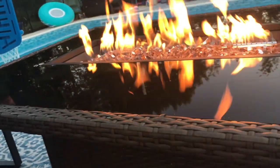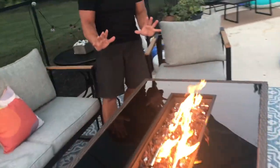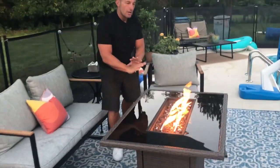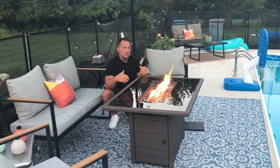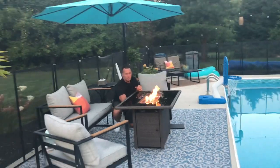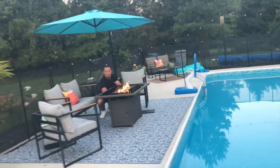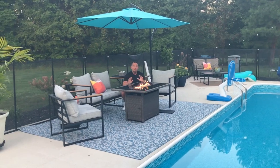You can really crank the flames up, and you can actually feel the radiant heat from here. So not only does it look good, but it gives off nice heat. If you're out here with friends or having a little party, you can dial it up or dial it down — right now I've got it set to about medium.